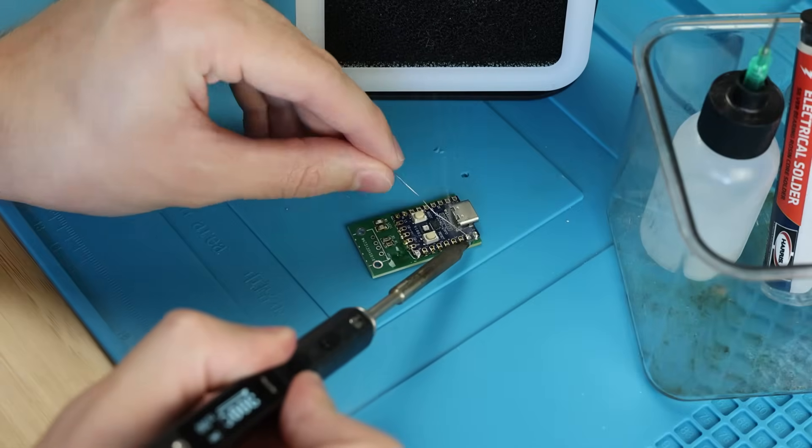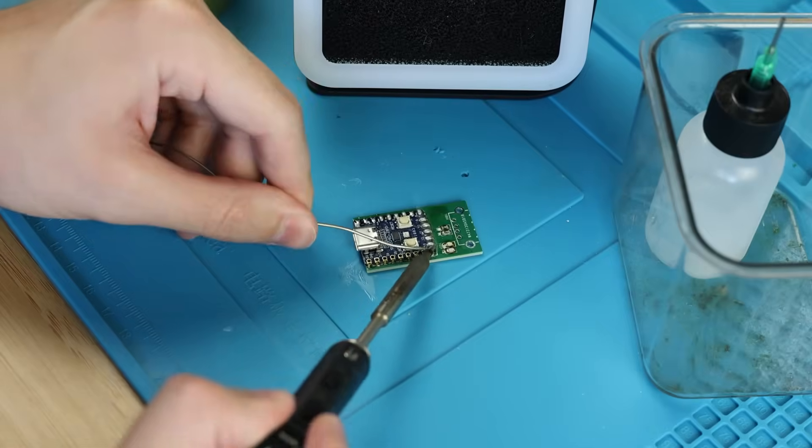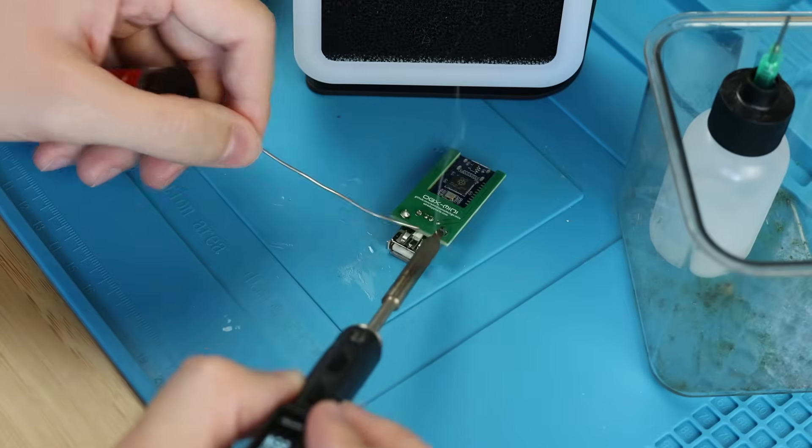Then I like to solder the RP2040 Zero board down by hand. You really only need a few of these points soldered, but I think it's best to solder them all. Then last but not least, solder the USB-A port on the other end. Now we can close it up in our 3D-printed shell. There are no screw posts here, so I ended up just hot gluing everything together after I tested everything.